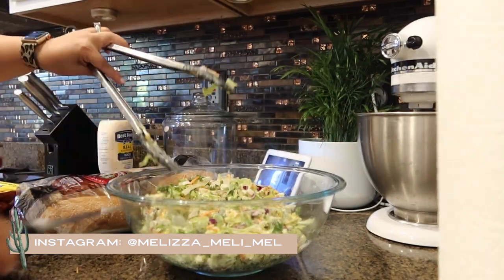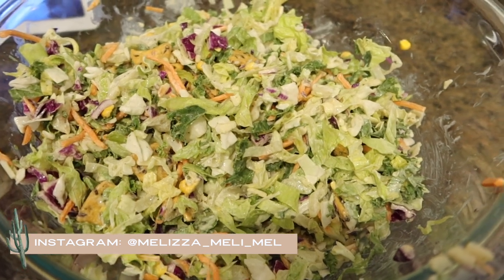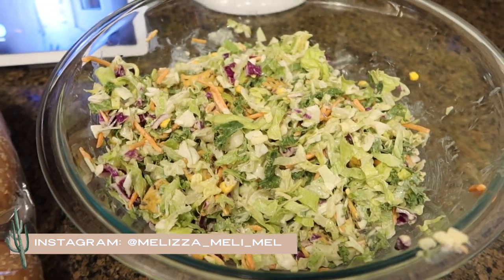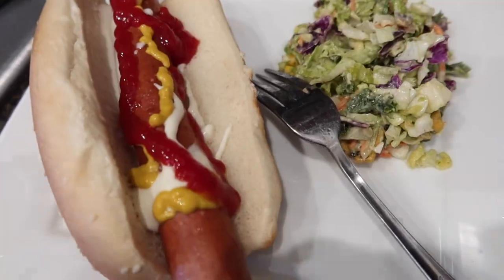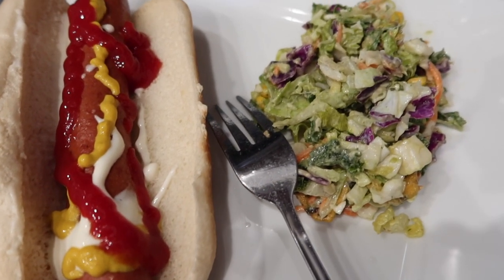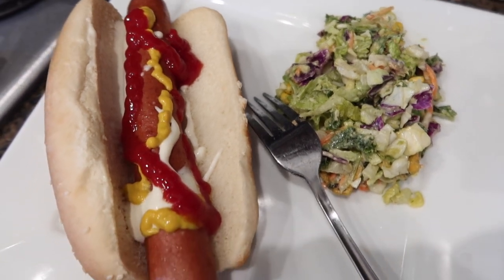If you have a Costco near your home, I definitely recommend this salad — it is super delicious and packed with flavor. Here is our plate: just a simple hot dog with some ketchup, mustard, and mayo, and a side salad.